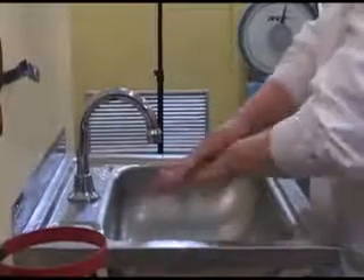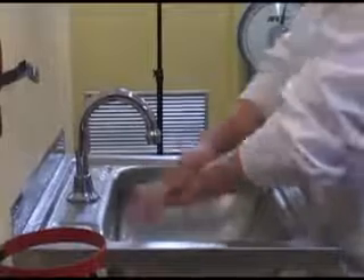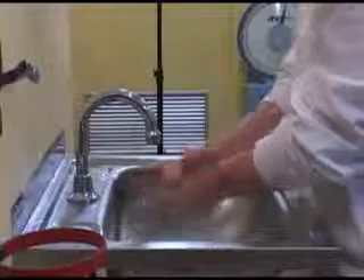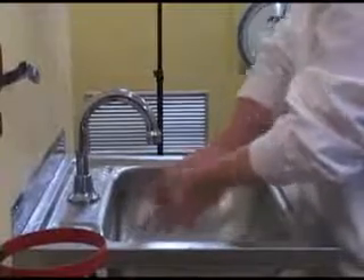You now need to lather the soap on your hands. In doing this, you need to ensure you lather and wash both sides of your hands, between your fingers and thumbs, and the lower part of your wrist. This part of the procedure should take a minimum of 20 seconds.